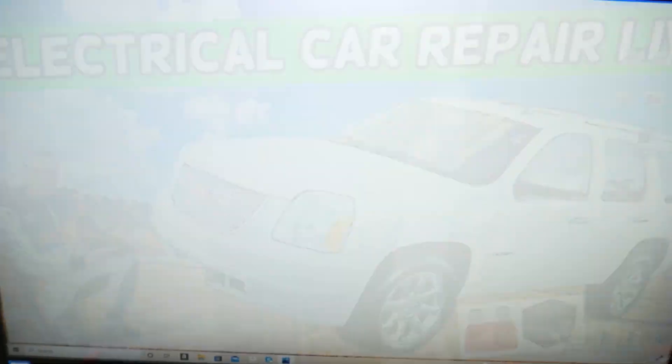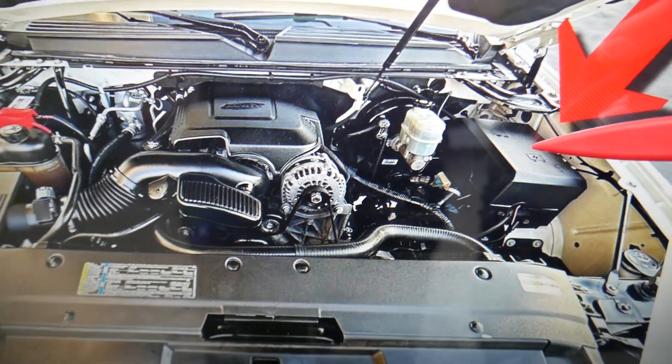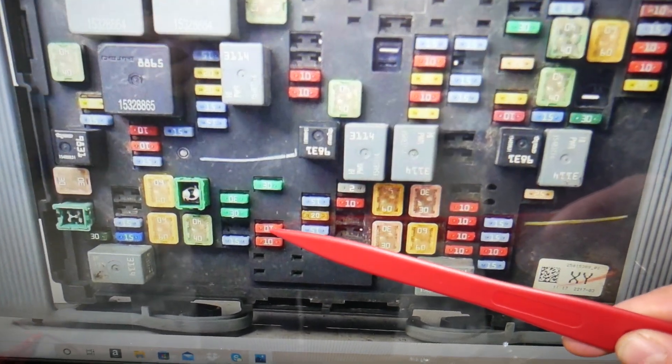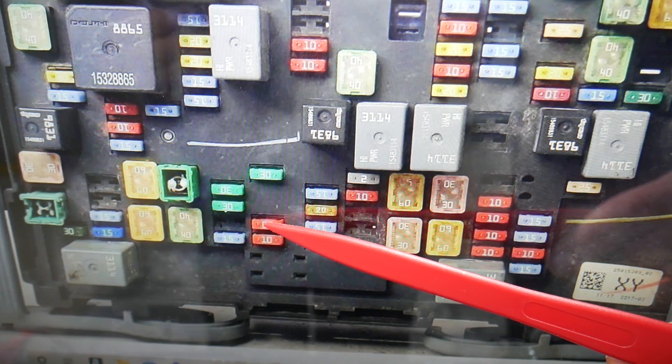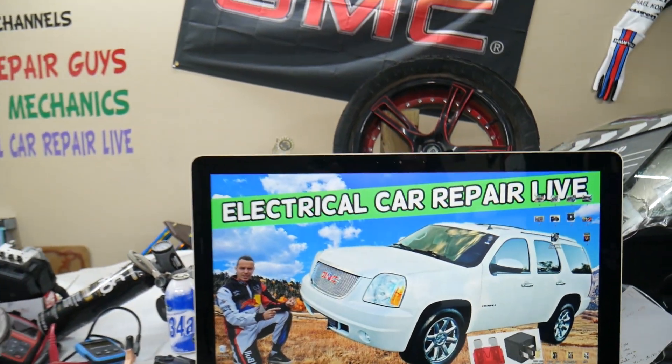Next, go ahead and open the hood. Under the hood you have a fuse box — open the cover — that's the main engine fuse box. Here you need to check fuse number forty-six, that 10-amp fuse right here. Hopefully the video will be helpful. Thank you guys for watching, see you next time.